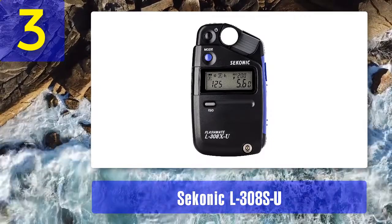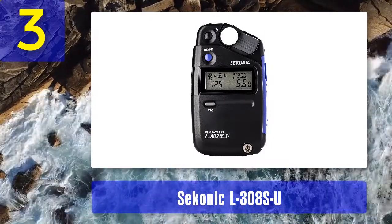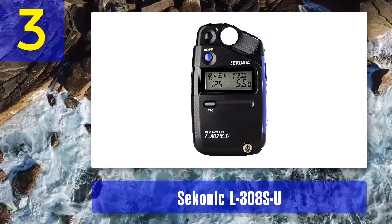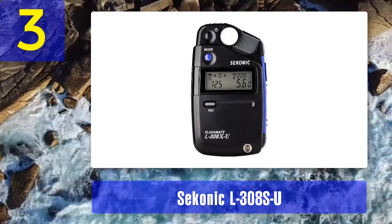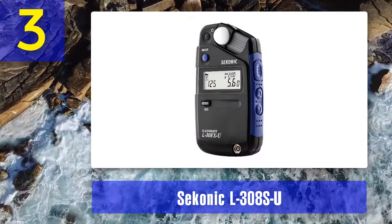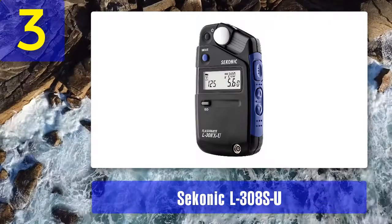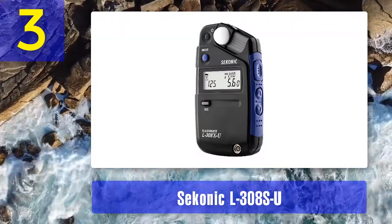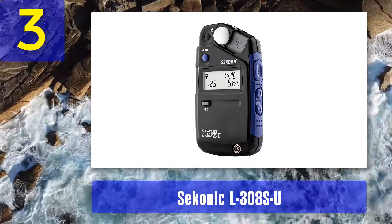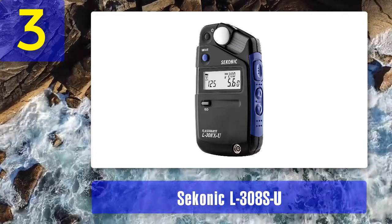Coming in at number 3: Sekonic L308SU, the best compact LED light meter. The Sekonic L308SU is a sufficiently functional pocket digital light meter capable of measuring incident and reflected light. You can always carry it with you regardless of the shooting conditions. It offers high precision of up to tenths of a stop for both ambience and digital flash readings, with the help of a small lens at an angle of 40 degrees.